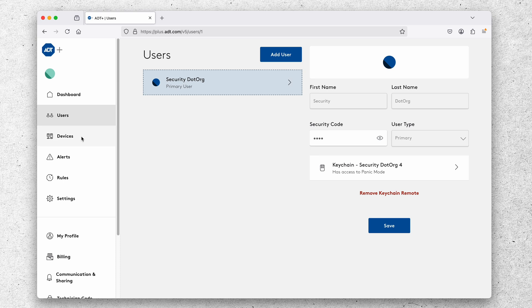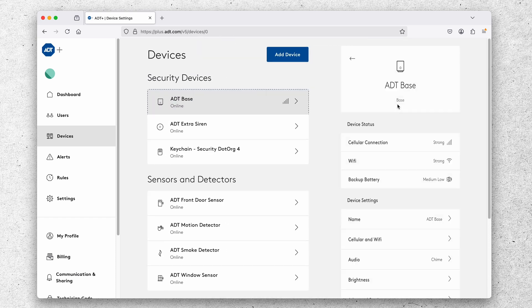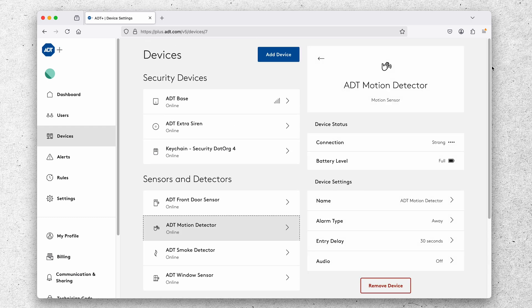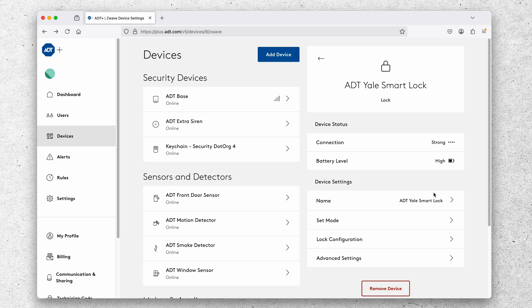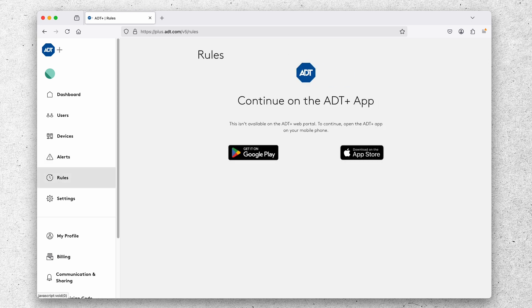In the device list you can click into any device and adjust various settings. On the ADT base, for example, you have brightness settings and a few others. With the motion detector you can control how the device behaves in each mode and adjust the entry delay. At the bottom of the list is the ADT Yale smart lock with its own adjustable settings. Under alerts, you can create custom notifications for specific system activity, though rules are only available in the ADT Plus app.